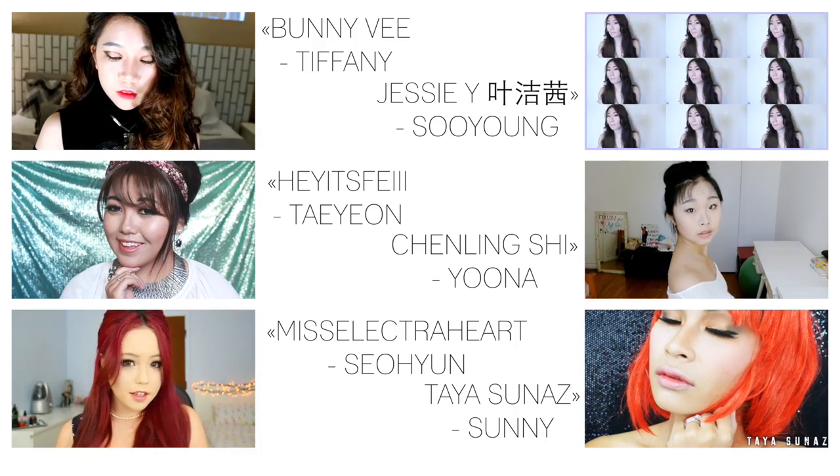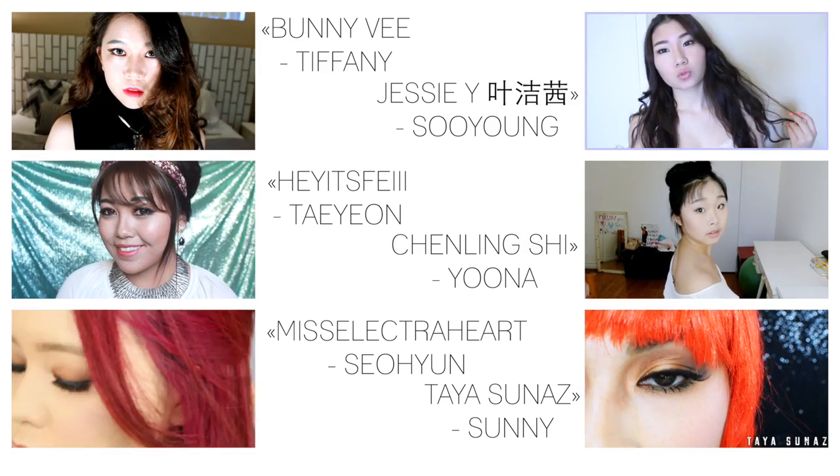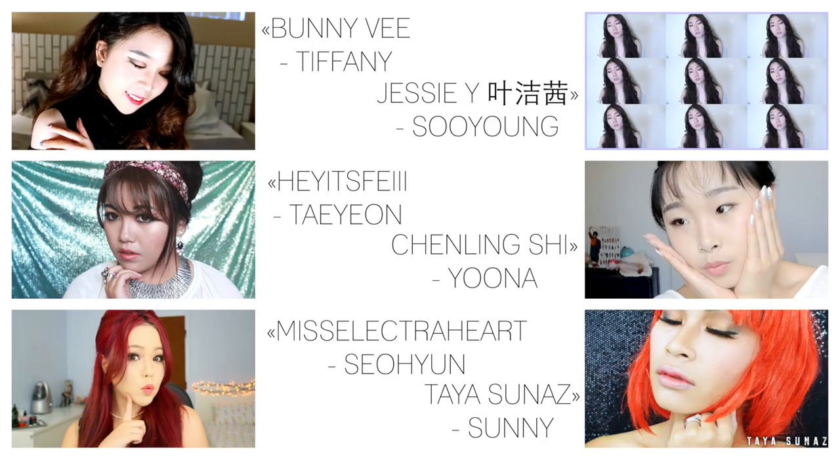I hope you guys enjoyed this makeup tutorial — this was super fun to recreate! This is a great collab with a bunch of my YouTube friends, so be sure to check out all their videos linked on screen and in the description. They are amazing beauty Kpop YouTubers. I will see you guys in my next video — thank you so much for watching, and bye beauties!